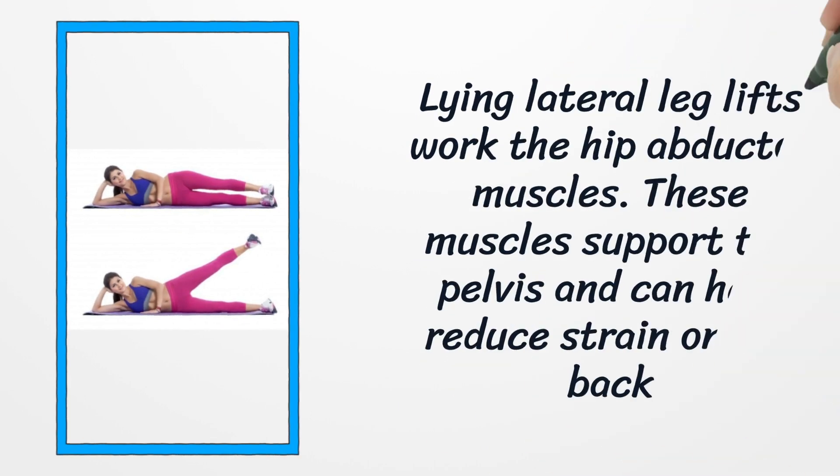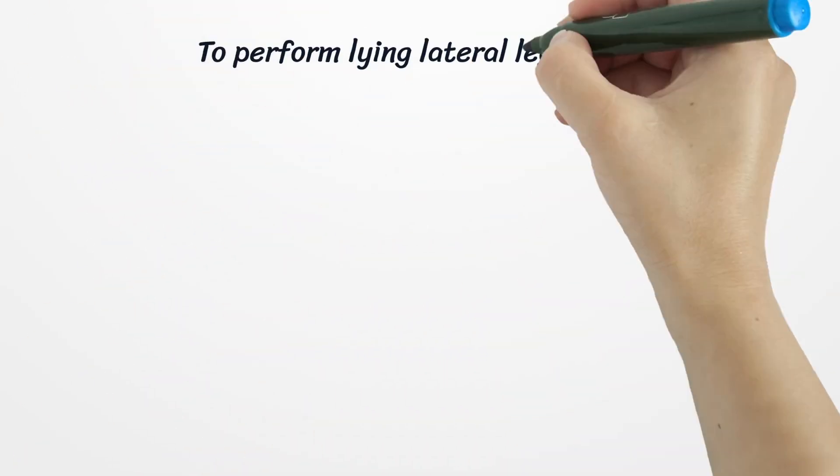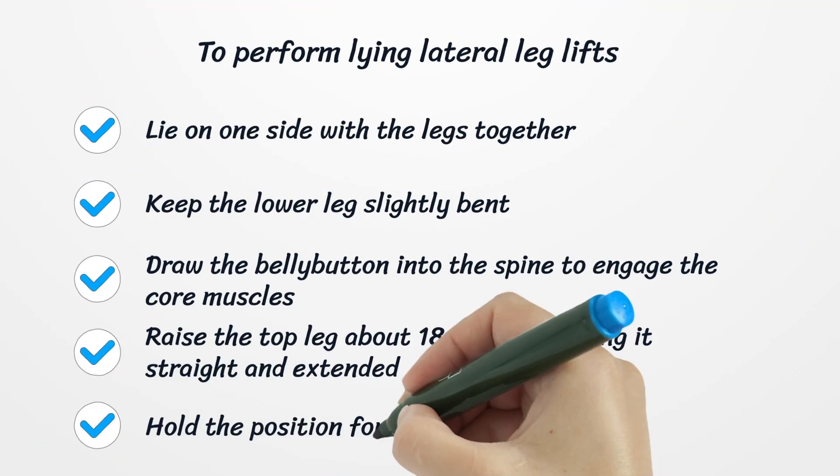Number six: Lying lateral leg lifts. Lying lateral leg lifts work the hip abductor muscles. These muscles support the pelvis and can help reduce strain on the back. Keeping these muscles strong is essential, as they help a person maintain their balance and can affect mobility.